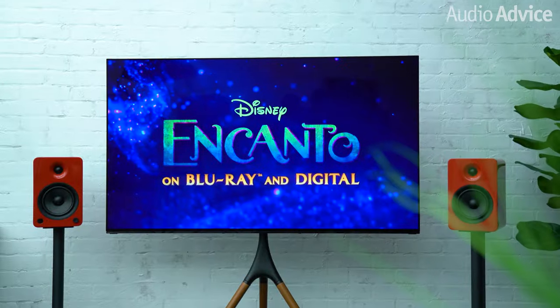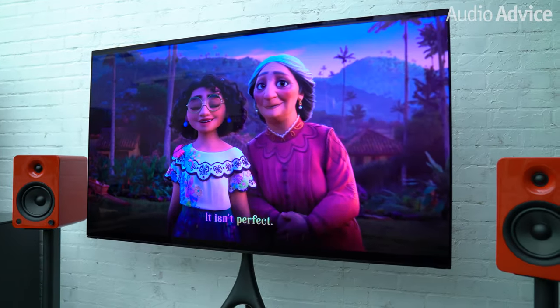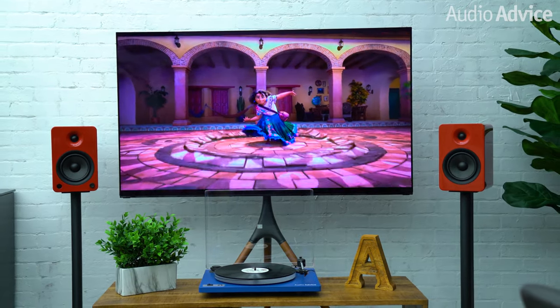We tested the U6s in a couple of different scenarios we could see people commonly using them for. To start, we put them on the SP-32 speaker stands and plugged them into our TV to watch some movies. We started the movie Encanto because we thought the music would really put the speakers to the test, and we were blown away by how well these speakers did. They painted the voices and the songs across the entire room, making the movie a lot more fun to watch. A really cool option would be to put a turntable under your TV with them connected to both the TV and turntable, and switch between them with the remote super easily.